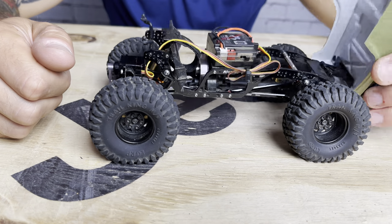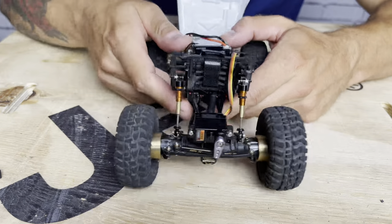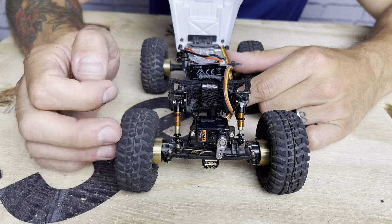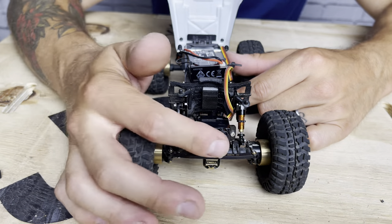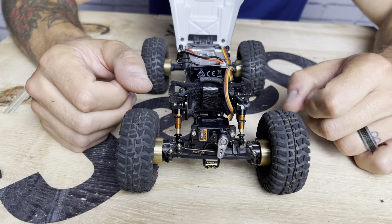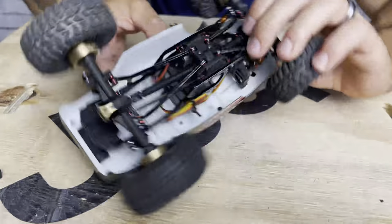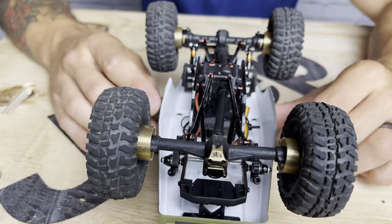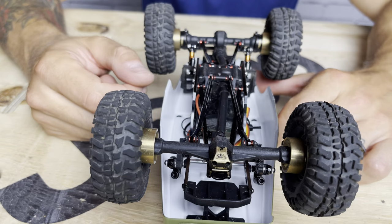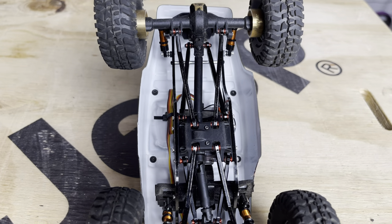For steering, it has the MoFo RC brass steering linkage. I'm running the Enjura servo mount with an Emac servo and the Enjura billet servo horn — I do that combo on most of my rigs and it works really well. Let's flip it over and look at the linkage. This is running the Enjura high-clearance aluminum links.